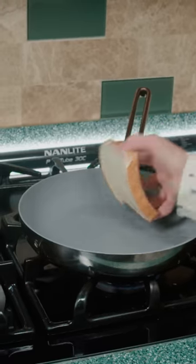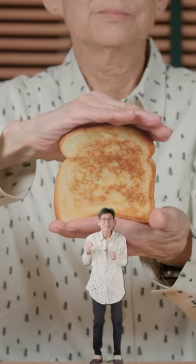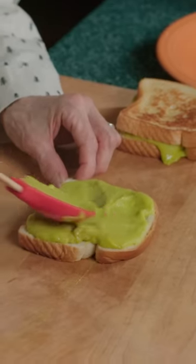Butter the bread and toast till crispy. Quality toast. Lastly, we build the green grilled cheese.